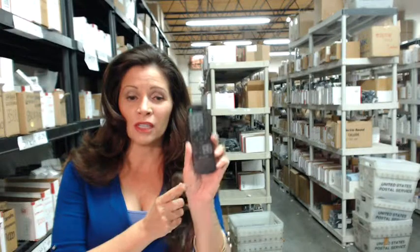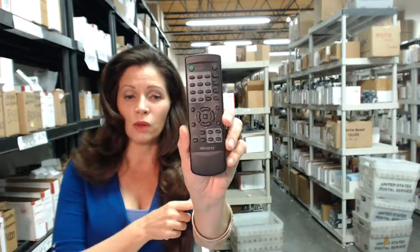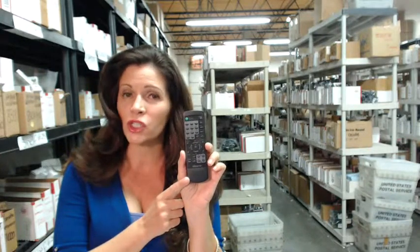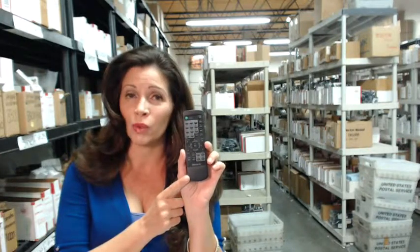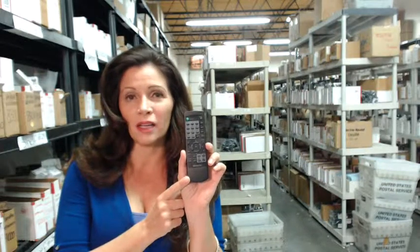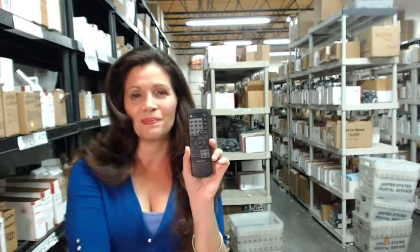So again, you need this Memorex remote control. Click on the link below and order it. It ships today, or if you have questions, just dial the 800 number and speak with one of our friendly operators. Thanks for shopping with us at ElectronicAdventure.com.